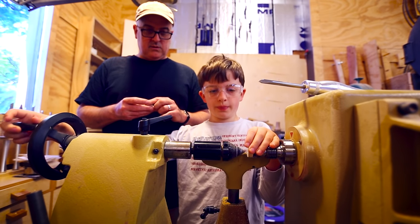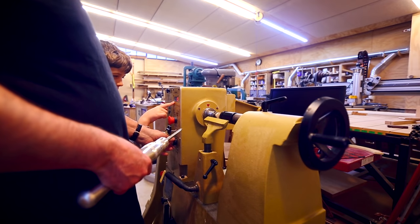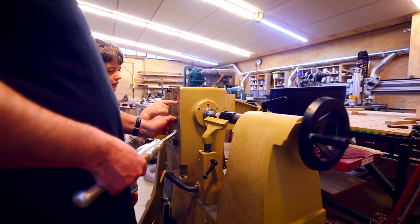Why did you cut out five? Just an extra one in case we screwed one up. So we made a little groove in the pulley.